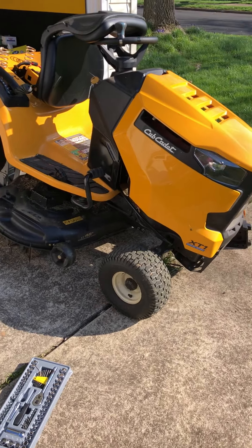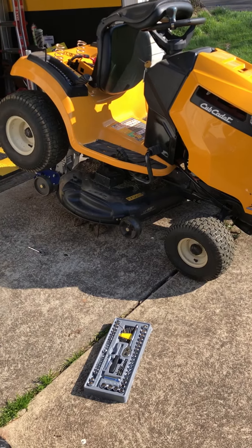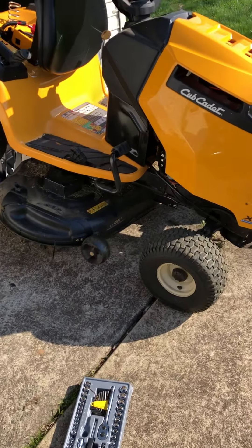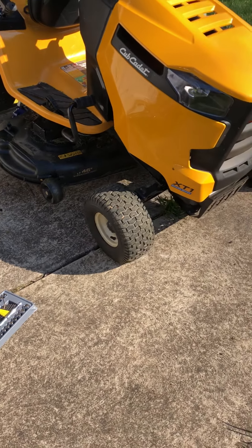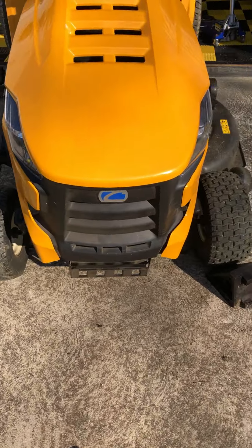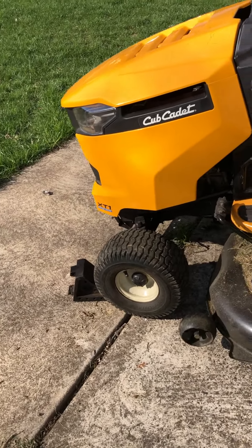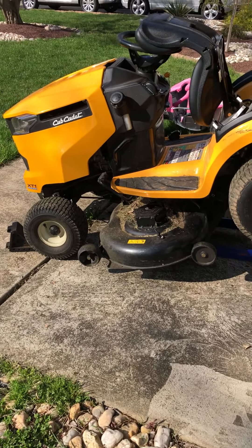Hey YouTube, just figured out a fix to help you guys out. Got a 2017 Cub Cadet XT1 with around 40 hours on it, running good. The reverse started getting slower and slower to the point where it just completely disappeared.